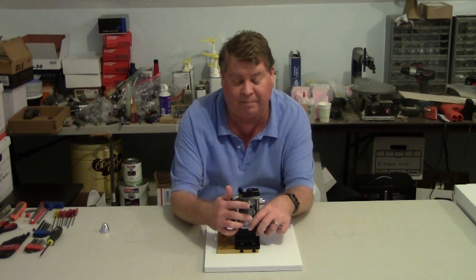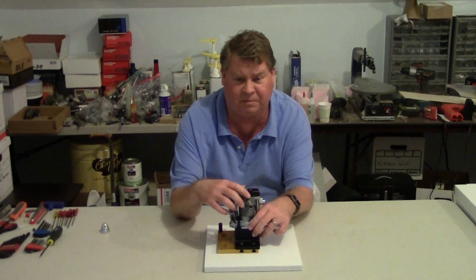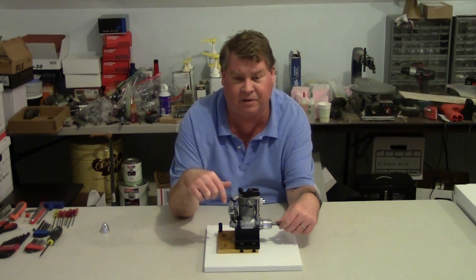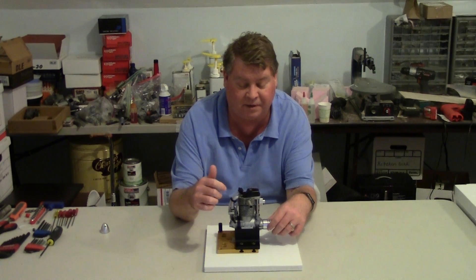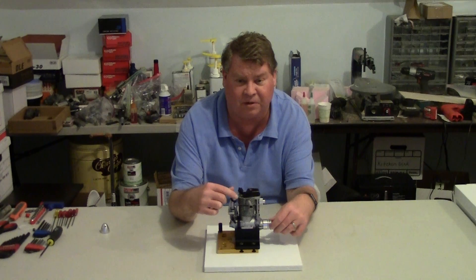Right now I have a header pipe which a muffler can go onto, but this engine is most commonly used in world class pattern competition. People use headers that wrap around and come to the center of the crankcase, so they can use a tuned muffler or a tuned pipe, depending on the situation. I'm looking forward to potentially trying one of those mufflers, because I fly at fields where noise is an issue. If the available muffler reduces power a lot, I'll investigate the tuned pipes.